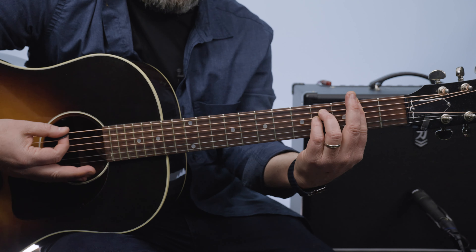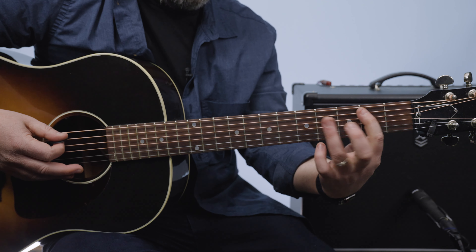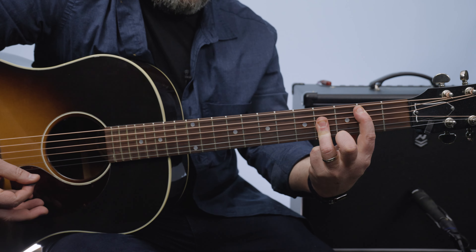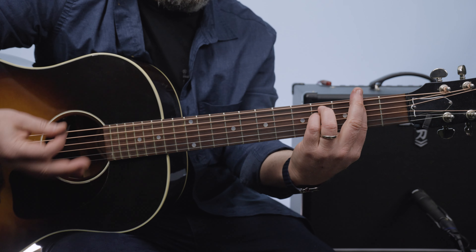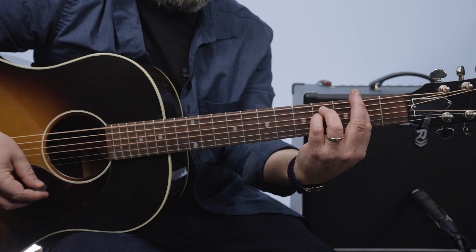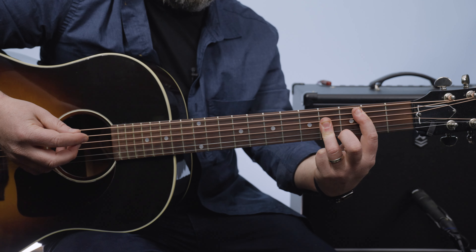B major. Hopefully you know E major. F sharp minor is barred across the second fret with the E minor shape. I use my middle finger to press against it. And then B major is right next door on the second fret A string with the A major shape.